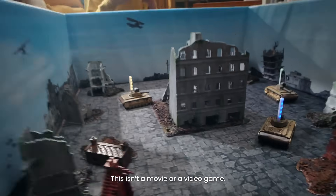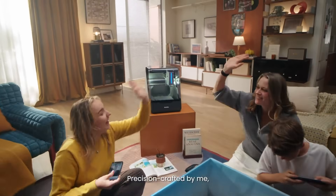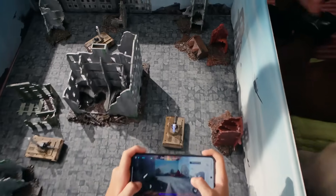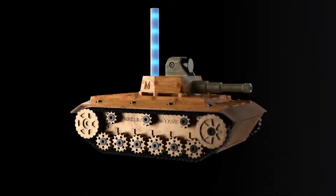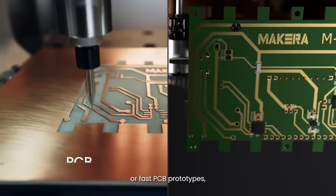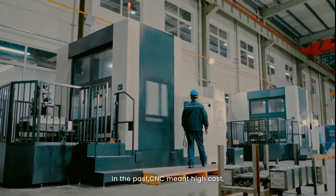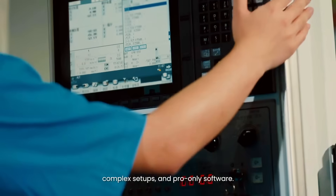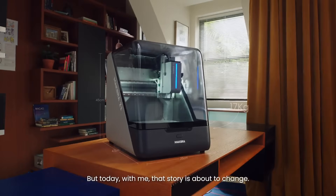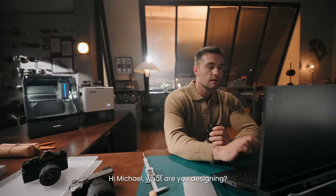This isn't a movie or a video game — it's a real remote control model precision crafted by me, the Makera Z1 desktop CNC. 3D printing is great, but for robust metal parts, real wood textures, or fast PCB prototypes, you need a CNC. In the past, CNC meant high-cost complex setups and pro-only software, but today with me, that story is about to change. Let's see what everyone can create.